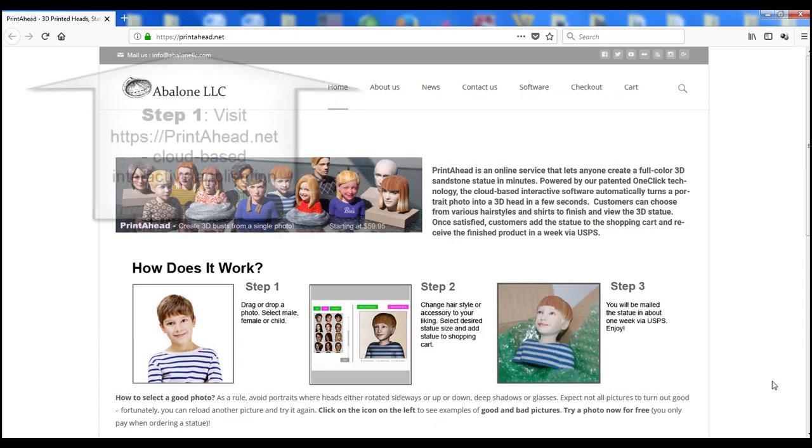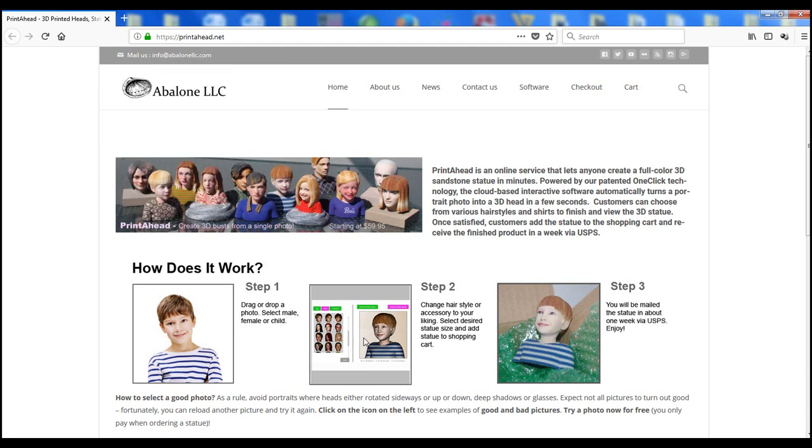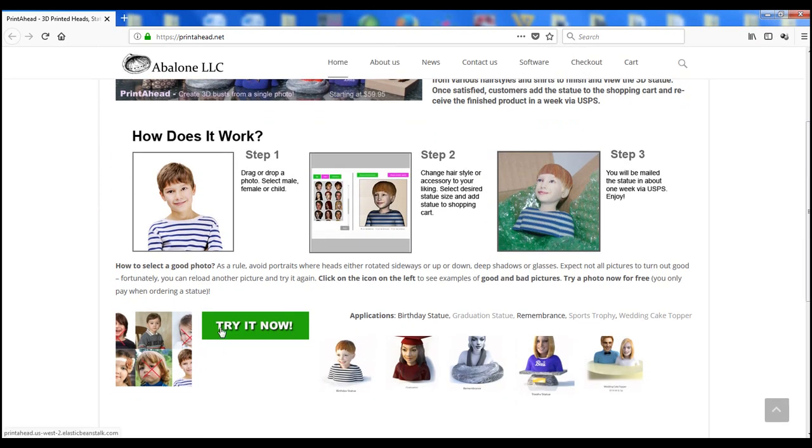Unlike other systems, you not only create your own figures but also preview them, so there are no risks or surprises. As a first step, please visit printahead.net, a one-stop studio and store, and upload your photo.